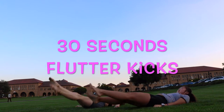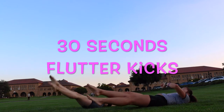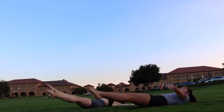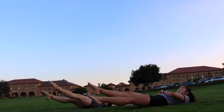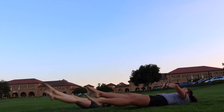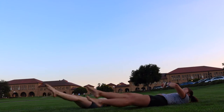Now, flutter kicks. Make sure to keep your toes pointed, and make sure that you're breathing while you're doing this. If you have a friend with you, having a conversation together might be helpful because that ensures you're breathing properly — if you can talk, you're breathing right. Five seconds left. 5, 4, 3, 2, 1.